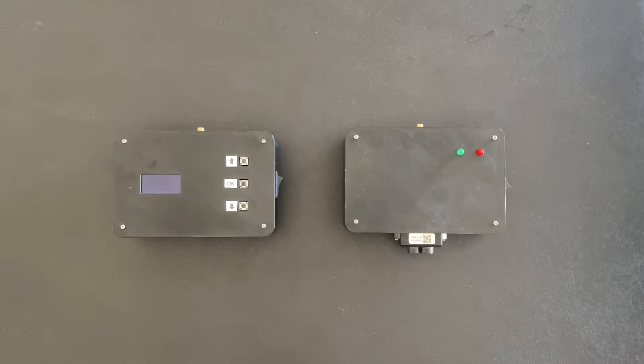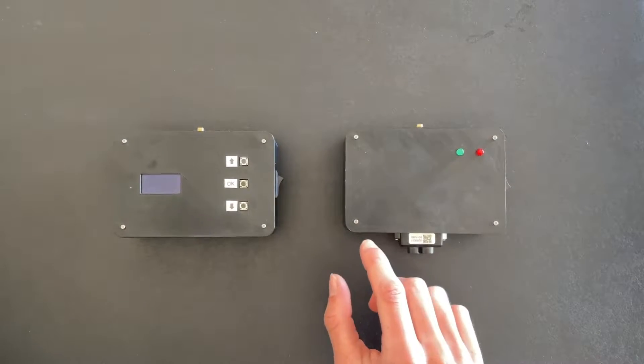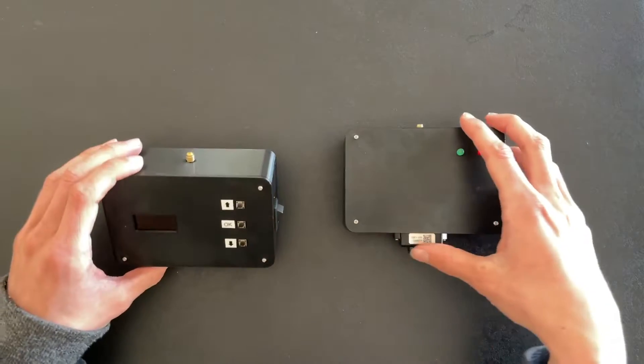Here's the entire system — it's only two small 3D printed boxes. One is the start module and the other is the finish module. The modules are wireless, meaning they should work together anywhere on the track.